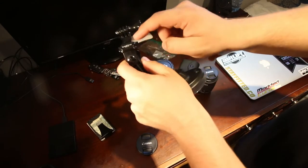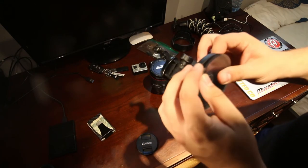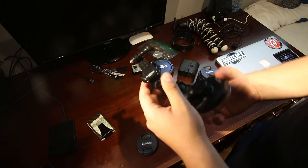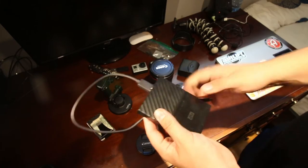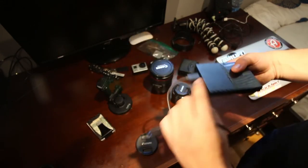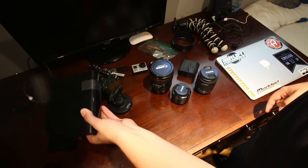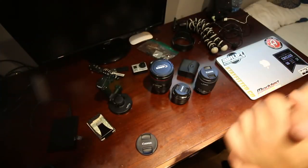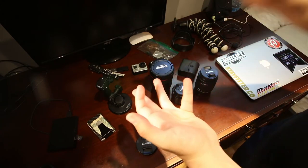Next is a GoPro suction mount. I also have a DSLR suction mount — it's the same thing, just a different head you can bolt onto the bottom of your DSLR. It works fine but it's getting old and has fallen off a few times, so I only use it inside the car. For storage, almost every recent video is on this Western Digital one-terabyte external hard drive. I also have a five-terabyte Western Digital My Book at home that stores everything — pictures, documents, everything.